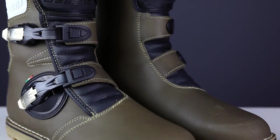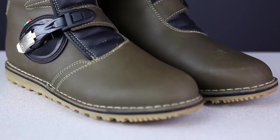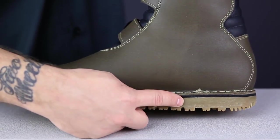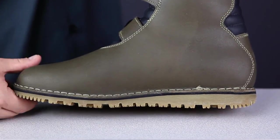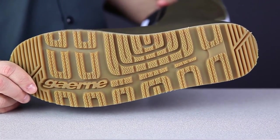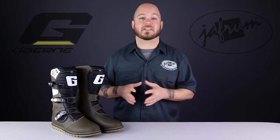There are a few features that make a boot well-suited to trials riding, but the main one is the sole construction. You'll notice right away that this boot doesn't have a pronounced heel cap like most off-road boots. This is so the rider can move around on the bike and not catch the heel on the peg. Also, the soles are made using a soft gum rubber versus the high-density dual compound materials Garnet uses on their motocross boots. This is because a trials rider needs his boots to really grip the pegs and needs a soft feel. Keep the sole in mind if you're considering these boots for adventure touring, because they'll wear quickly if used a lot on street surfaces.